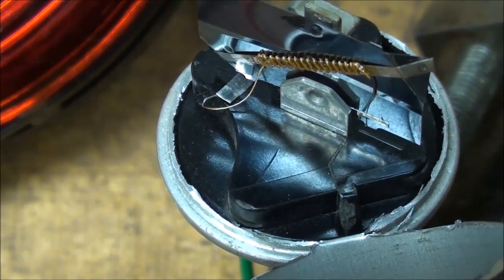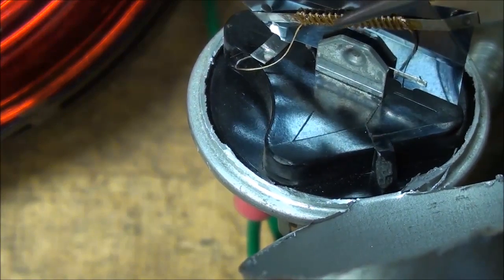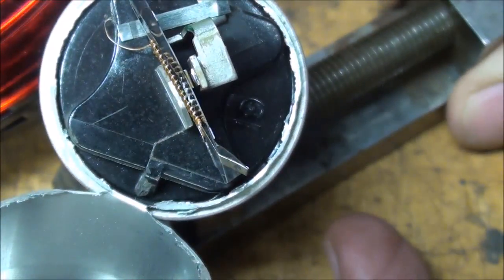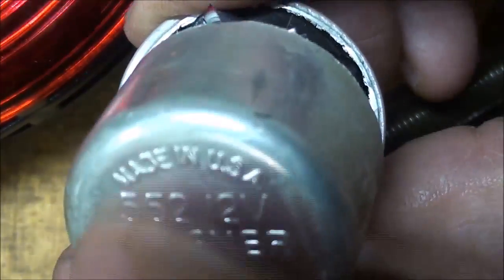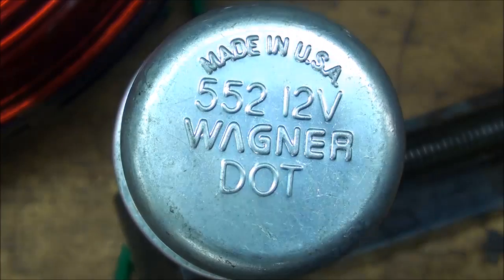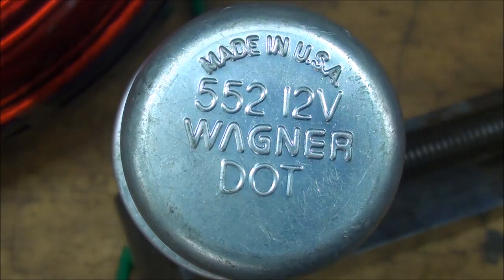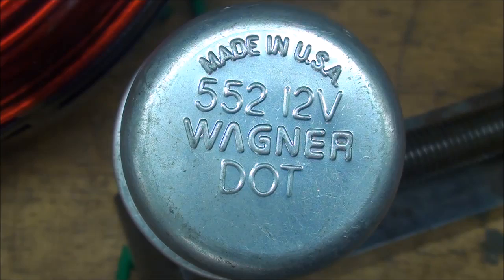This is yet another flasher, this one made by Wagner — that's three different manufacturers I've shown you. You can see that the little resistive coil there is slightly different in appearance. I've left the little can attached here. This concludes this video on the turn signal flasher — the resistive thermal flasher. Hope this explains what's going on under your dash and what's been making that clicking sound all these years. This is Tubal Cain, saying so long for now.